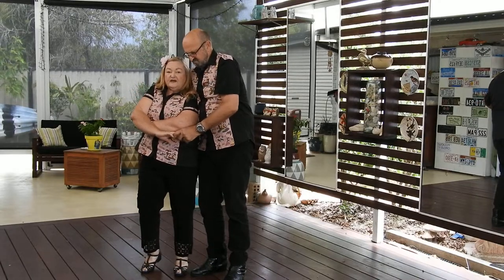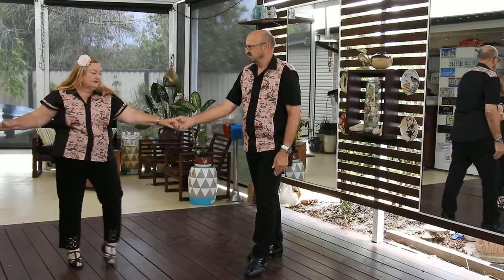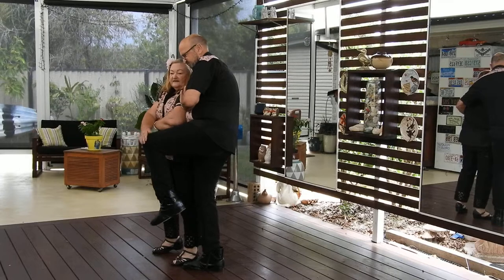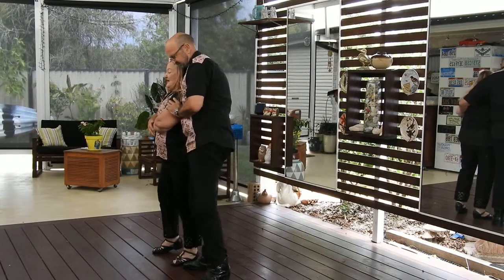The lady just does a normal roll out: one, two, three, four. And as she rolls in, the guy just brings his leg up here — and that's why it's called Wrap It Up. He's wrapping up the lady.